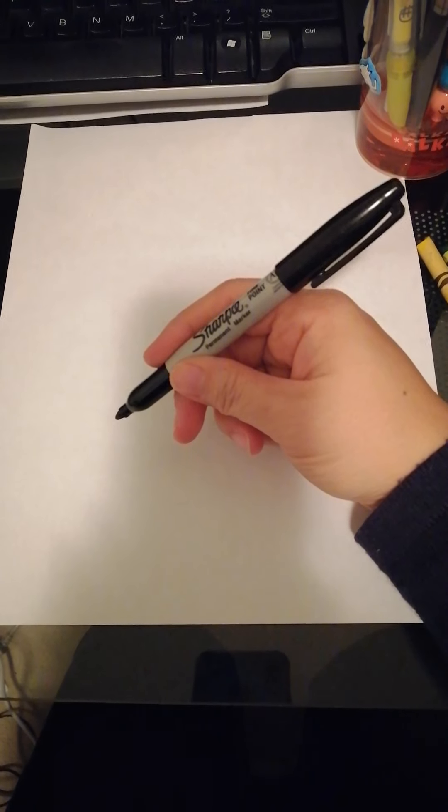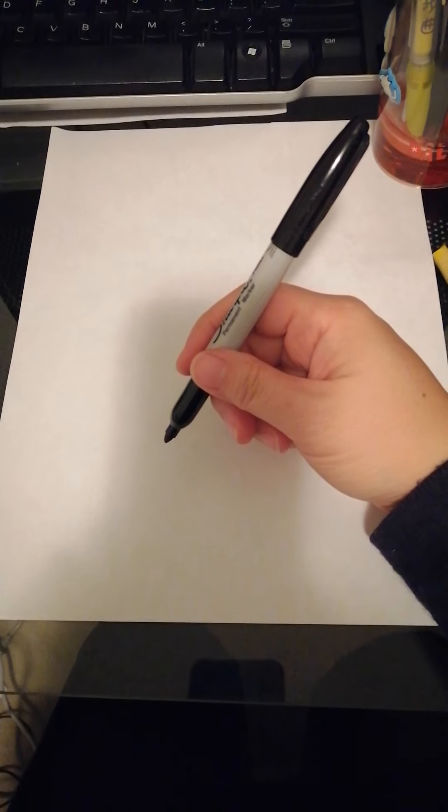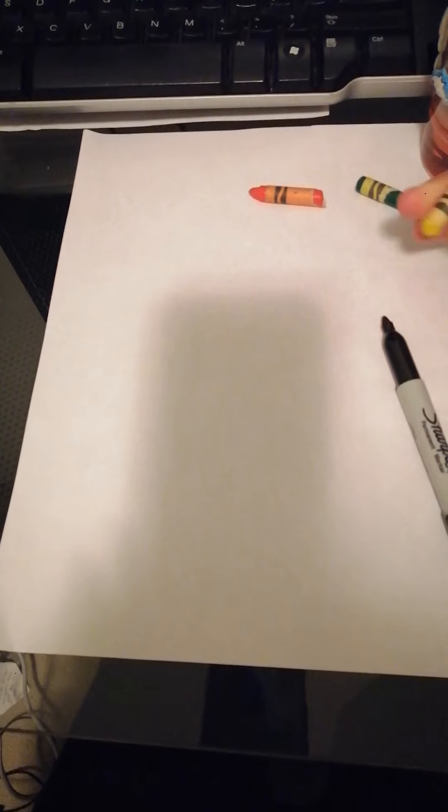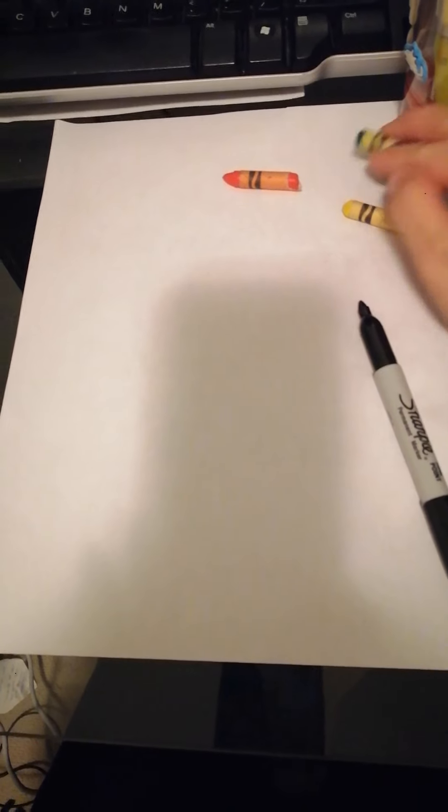Today we are going to draw the burning bush from the video that we just watched. We need a marker, or if you don't have a marker you can use a pencil, and then we need some crayons — just three colors: an orange one, a green one, and a yellow one. If you don't have yellow or orange you can just use green and yellow, or green and orange.